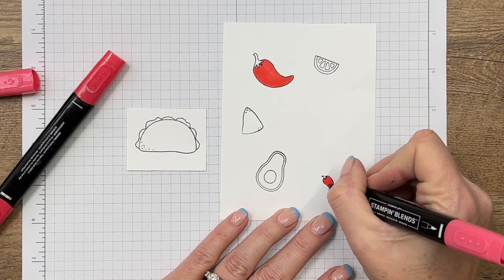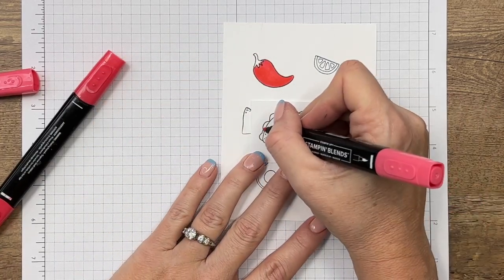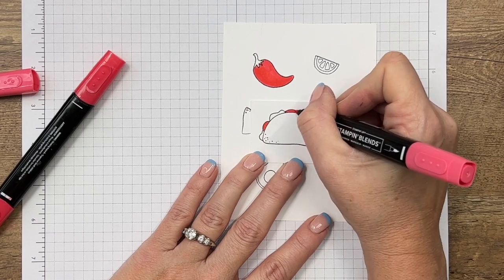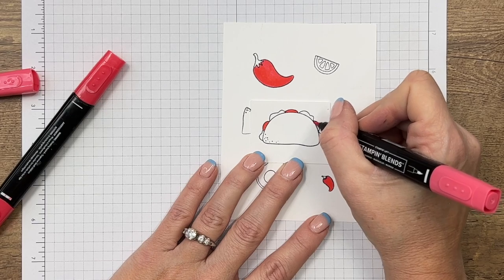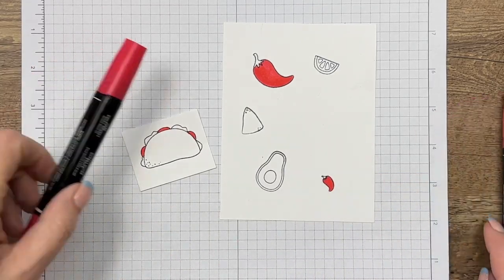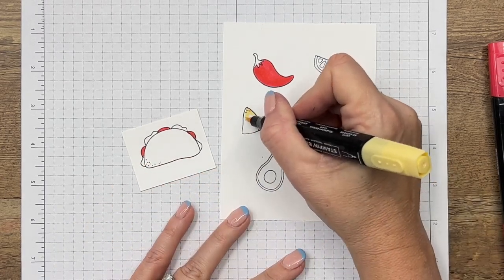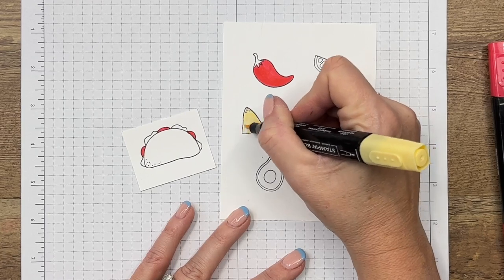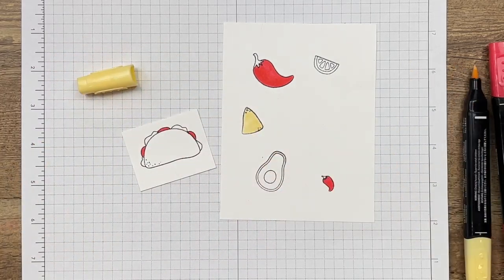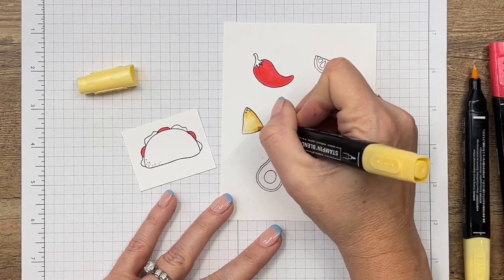Let's go ahead and do our little pepper — I'm not going to add too much because he's so tiny. Now our taco has these little ridges, and I think it's tomatoes too, so add some tomatoes to your taco. Now let's do our chip — I'm going to start with light So Saffron and I'm using the brush tip here because I'm not worried about those nooks and crannies. Now I'm going to get my dark and where you see those little dots, I'm just going to add some dark.